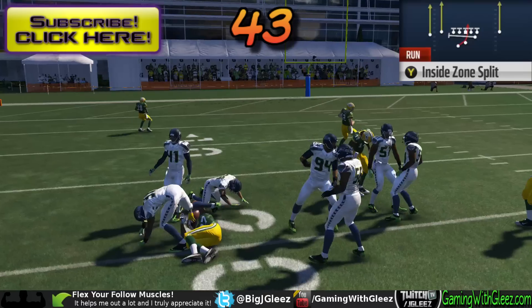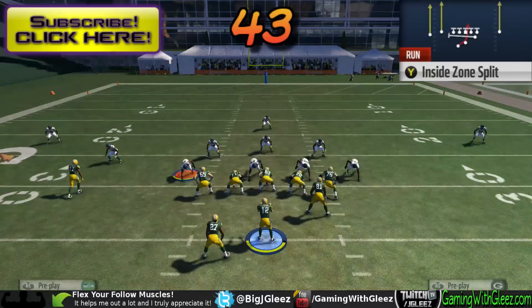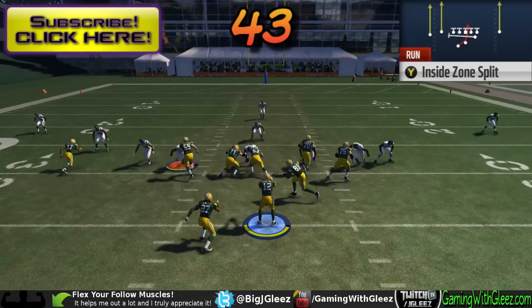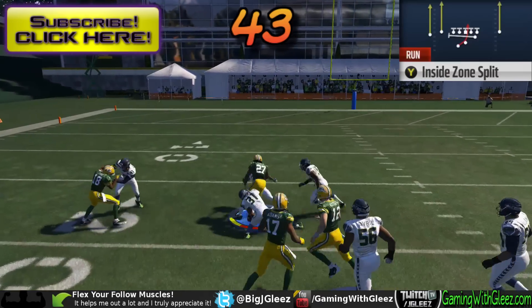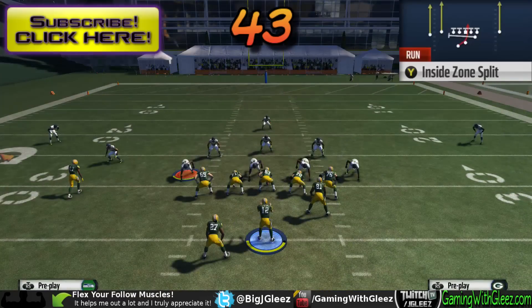We're gonna take a look at this play one more time against this same type of front with our linebackers spread wide. It works absolutely perfectly — we're able to get all of our blocks, everything's sealed up, we bust through the second level and we're one-on-one with the safety.